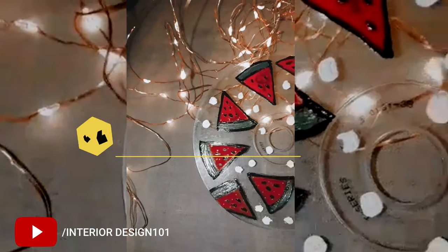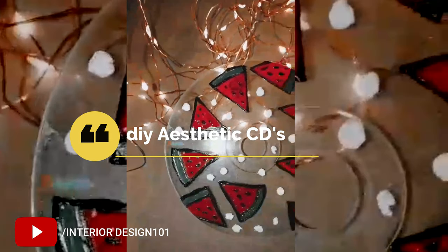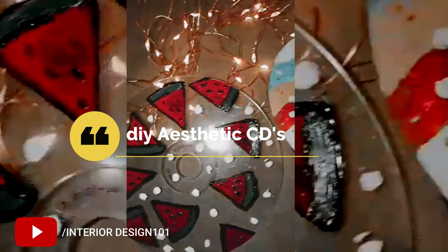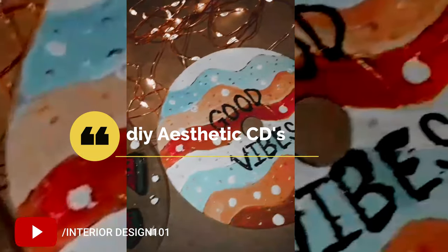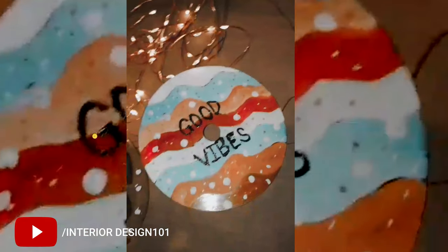Hi and welcome to my channel, this is Interior Design 101, your virtual design friend. Today we are being a little aesthetic — we are making aesthetic CDs. I don't know what their exact use is, but it looks very beautiful and aesthetic. So without wasting any more time, let's get into the video.